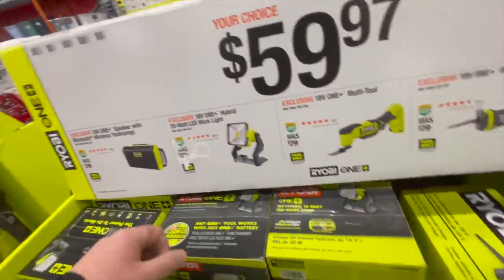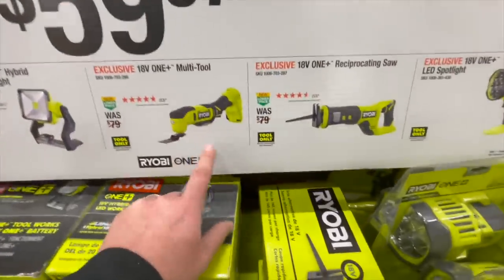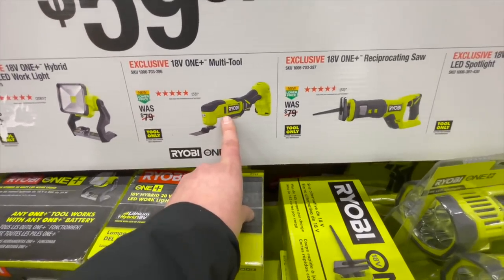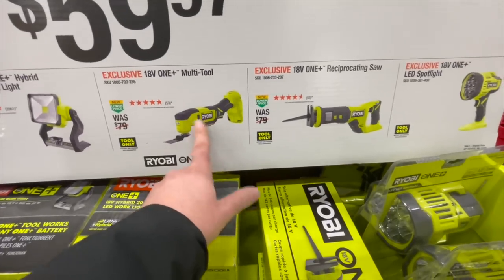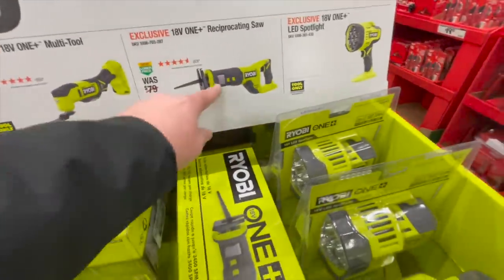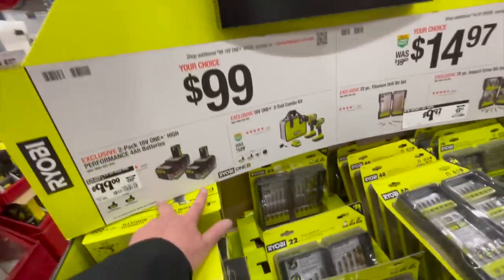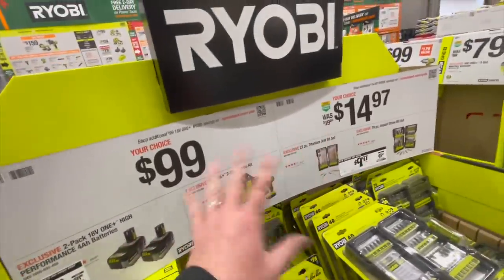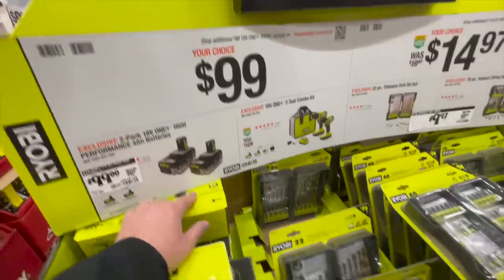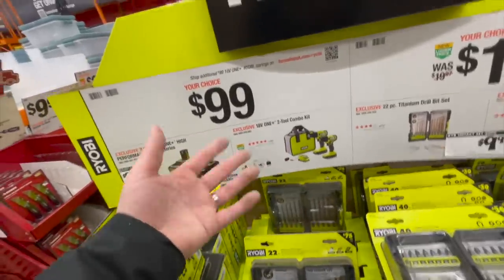$59 each: you get the Bluetooth speaker, a 20 watt LED work light, a multi-tool — I'm a bit disappointed they changed this because you used to be able to use Job Max Ridgid attachments on the old oscillating tools — or a reciprocating saw, though these are brushed by the way. Or a LED spotlight. $100 for two 4 amp hour batteries — take that while you can, because the sales end beginning of January. I use batteries like crazy and I'm always charging my Ryobi batteries.